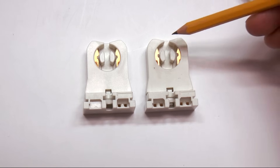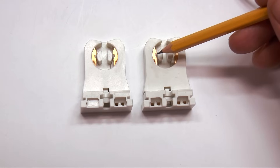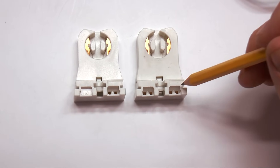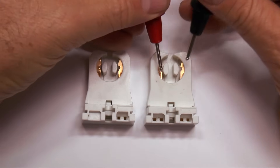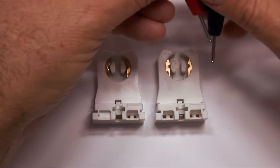In the T8 fixture, we're going to supply 120 volts to one end of the T8 tube. So there's going to be a black wire in one side and a white wire in the other. And if you put this meter here when this is hooked up, you'd actually read 120 volts. It's not hooked up right now, so we're not reading anything.